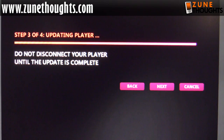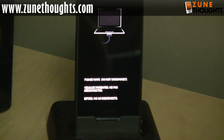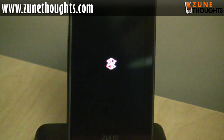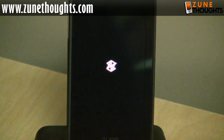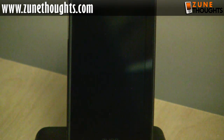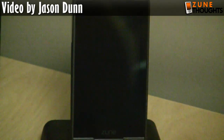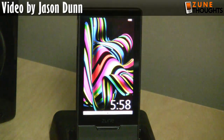The Zune HD just disconnected from my computer and it's rebooting. I heard the USB disconnected sound, so I'm assuming that means it's rebooting. There is the Zune logo, and hopefully after a couple seconds we should see the boot process complete. When it comes up — right after this bar reaches the top — what we should see are some new menu items.